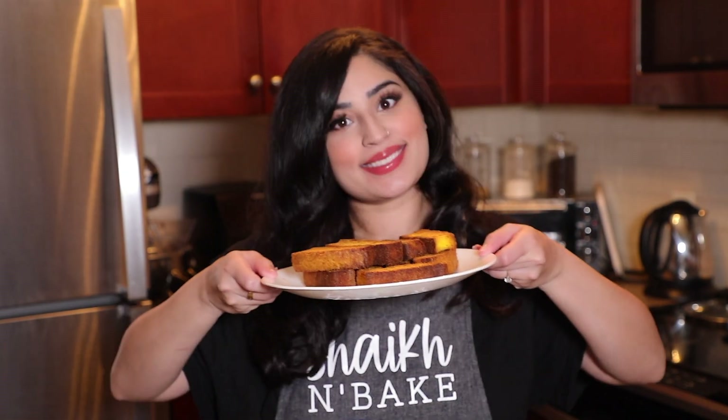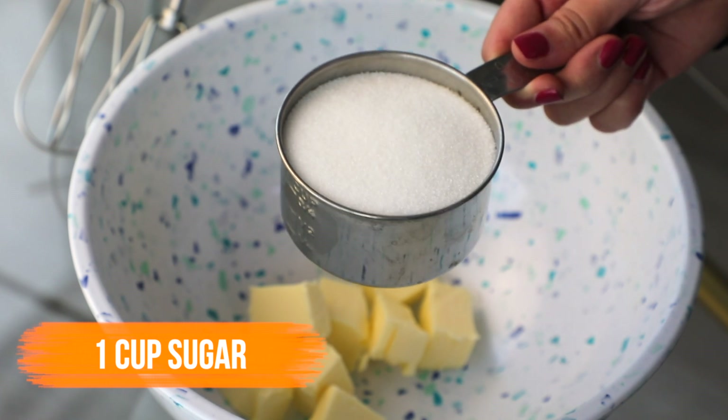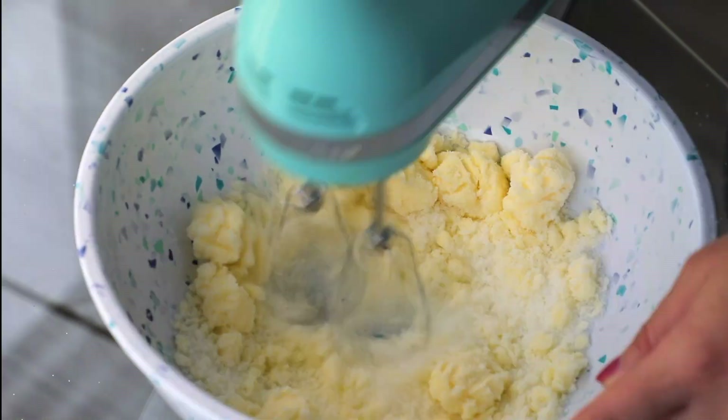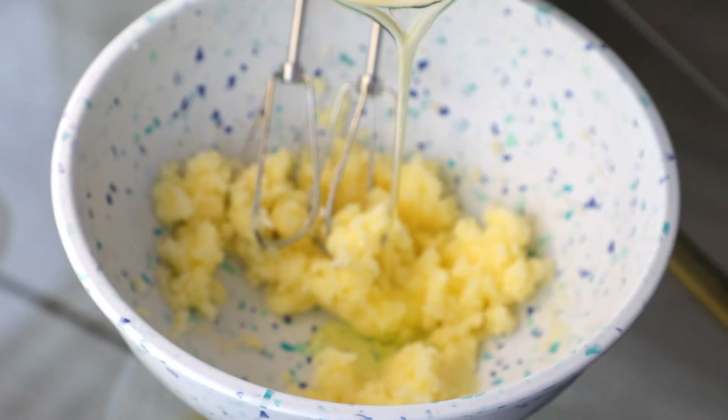Hey guys, it's Vanell and today we're going to be making some cake rusk. In a large bowl, add half a cup of unsalted room temperature butter and one cup of sugar. Whiz that together really nicely until it's light and fluffy.